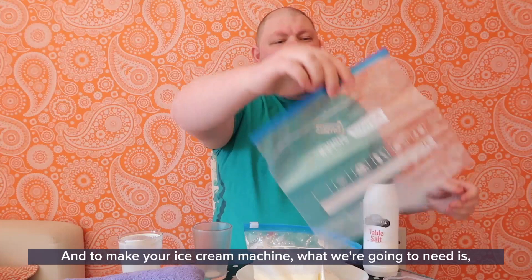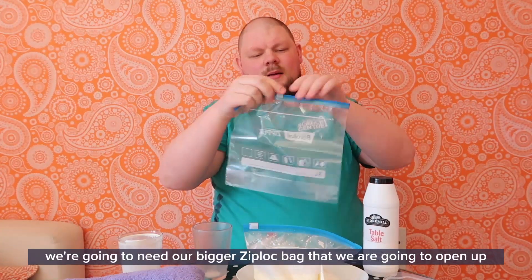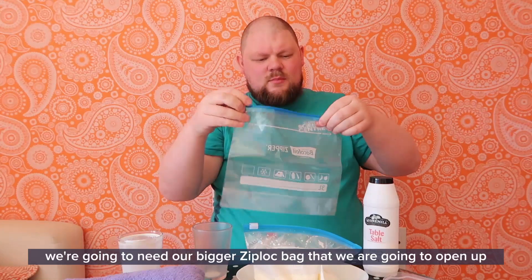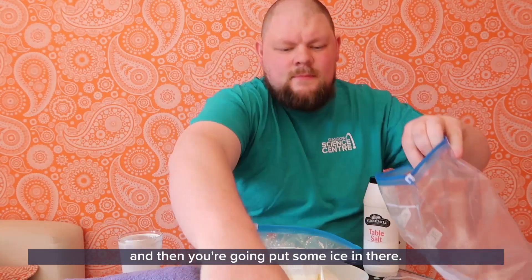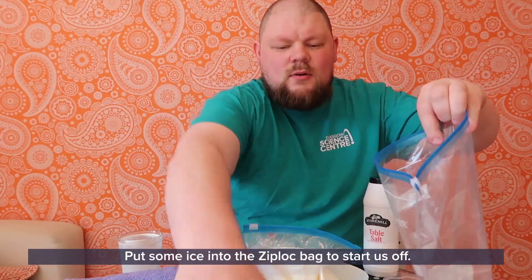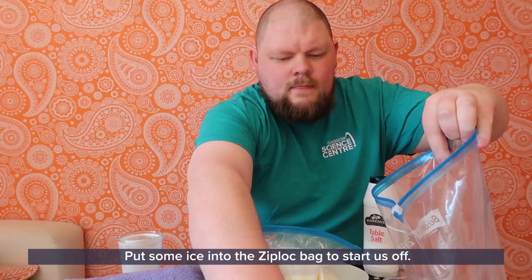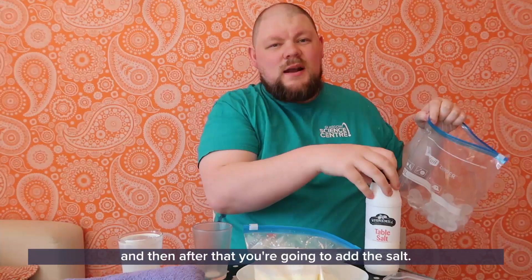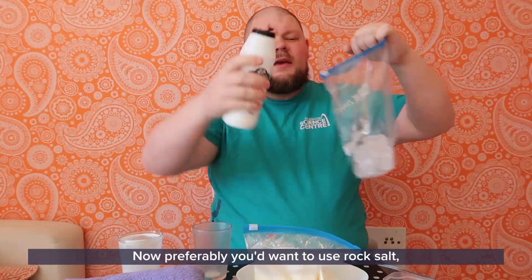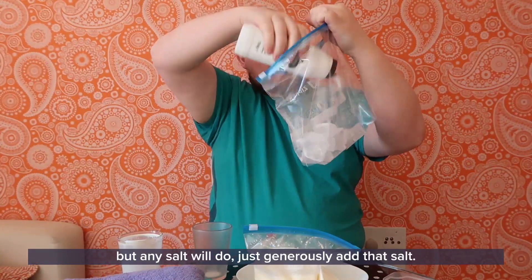Now we're going to make our ice cream machine. To do that, we're going to need our bigger Ziploc bag — open that up and put some ice in there to start us off. Then after that you're going to add the salt. Preferably you'd want to use rock salt but any salt will do — just generously add that salt.